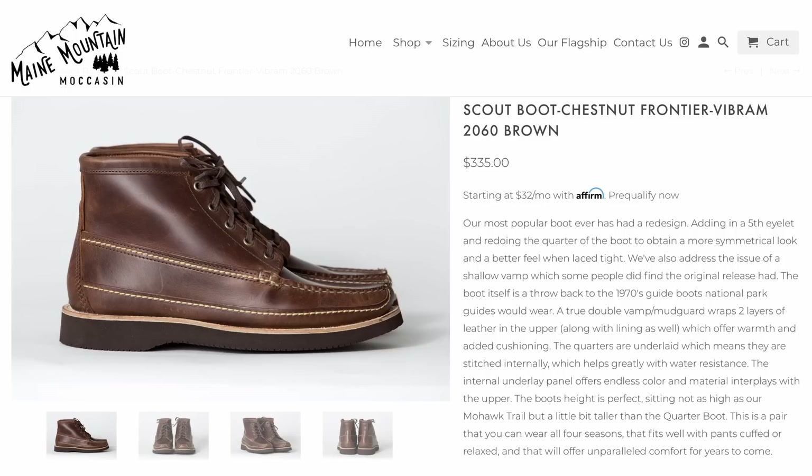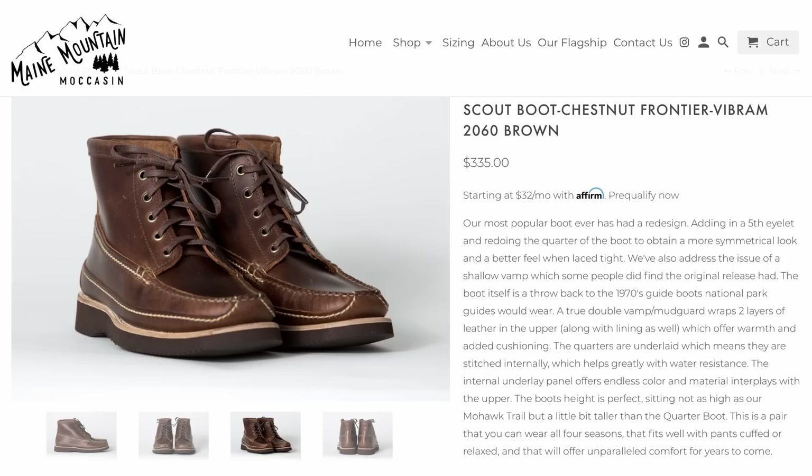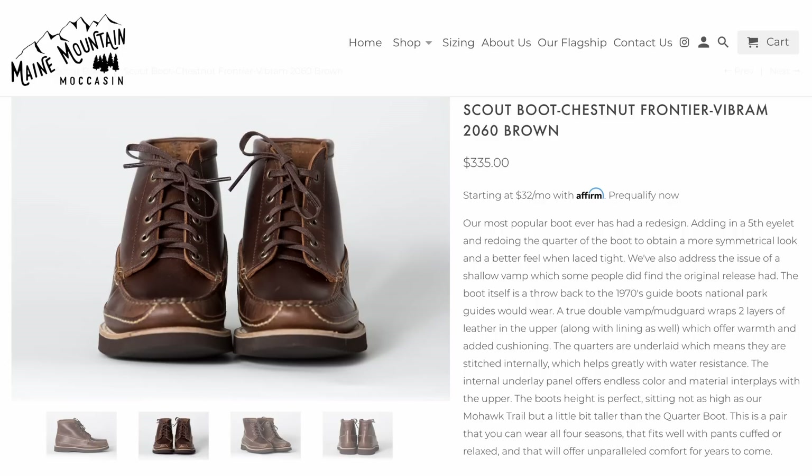Maine Mountain Moccasin has their Scout boot at $335. These are really, really cool — hand sewn in Maine, USA, using American leather and a lot of different American components, trying to source locally and domestically. They are Blake stitched, so that's something to keep in mind. But I think these look really, really cool — something a little bit different, a little bit unique, and I really want to get my hands on some.